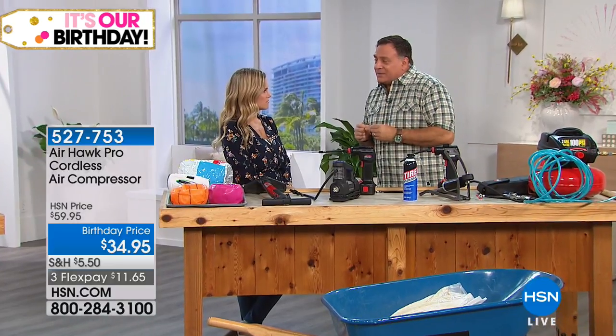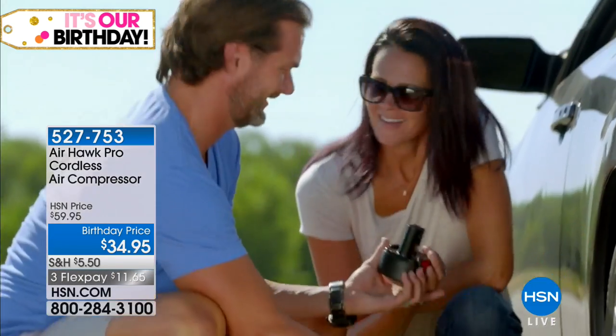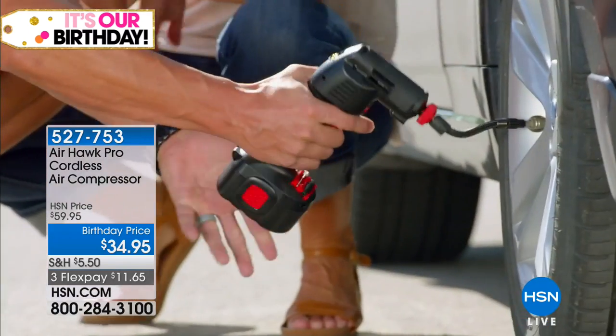Think about the money you're going to save just by not having to look for a gas station to fill the tires in your cars. And this will do trailers, motorcycles, golf carts, wheelbarrows — any pneumatic tire. Cars, trucks, it doesn't matter. It's going to work for all of them.